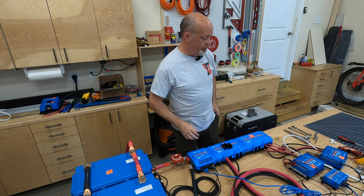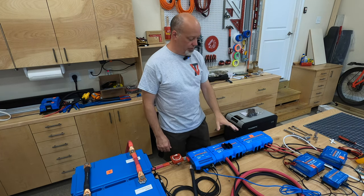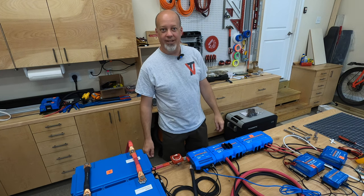And I think that'll do it for this one. You've now seen how to connect the MPPTs to your Lynx distributor system. See you on the next one. Bye.